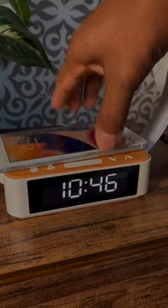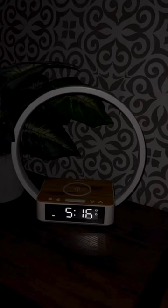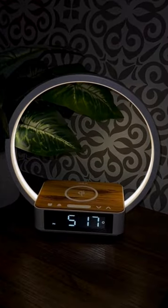What I really love is that you can set it to where 10 minutes before the alarm goes off, the light will turn on and slowly get brighter and brighter until the alarm sounds. We will put the link for it in the bedroom favorite section of our Amazon storefront.